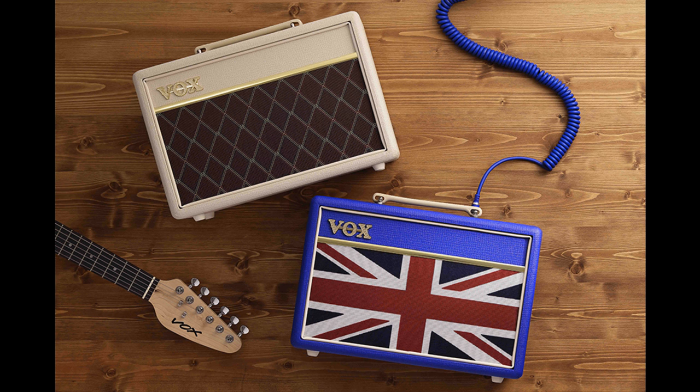Welcome to Music Gears, where we bring you the latest info on new music instruments, software, and other gear from around the world. Vox have introduced two limited edition variations of Vox's most popular practice guitar amplifier, the all-analog Pathfinder 10.